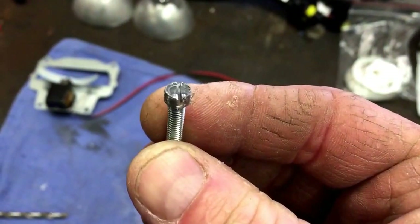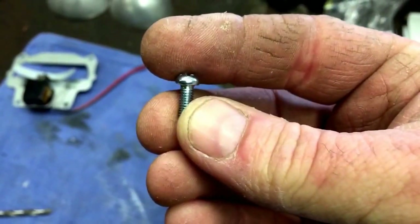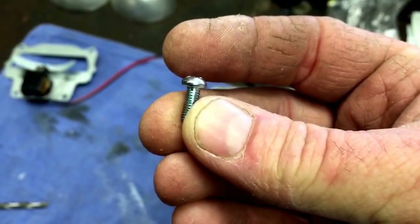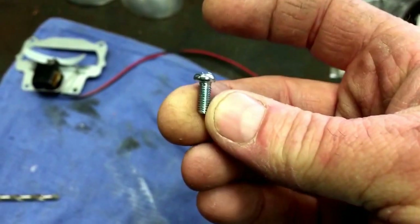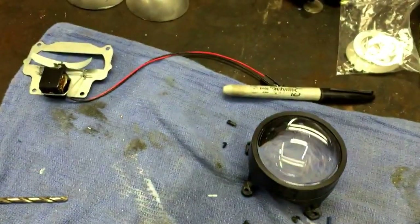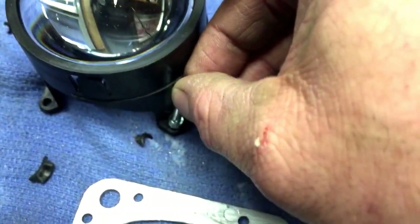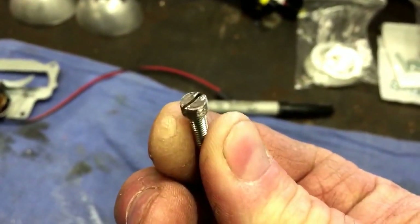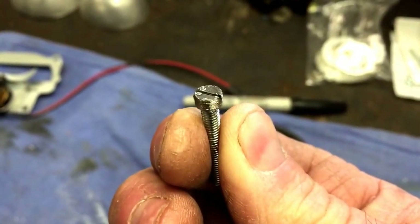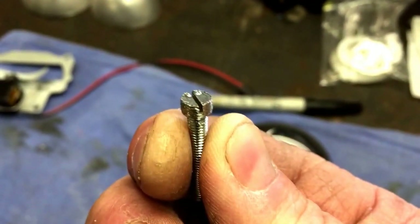The first step in this process is to make some longer screws. The screws that come with the projectors are little bitty short 8x32 metric screws that hold the projector to the reflector, so we need some longer ones to go through our mounts. Take some 8x32 metric screws, grind the head down so it will fit through that hole and won't interfere with the projector itself. Chuck the screw up in a drill, put it on your grinder, and spin the screw while grinding it down to make the head smaller. Then take your Dremel tool and cut a groove in the top of the screw so you can put a screwdriver on there.